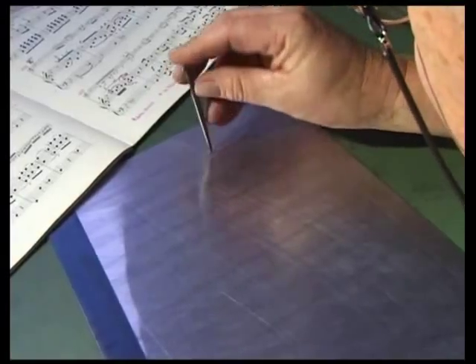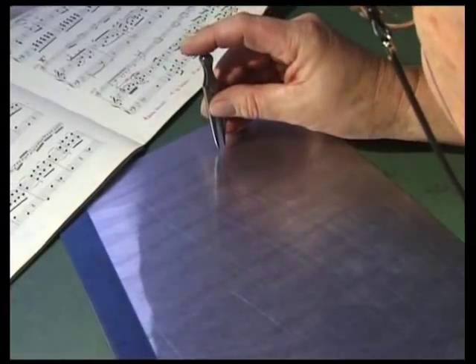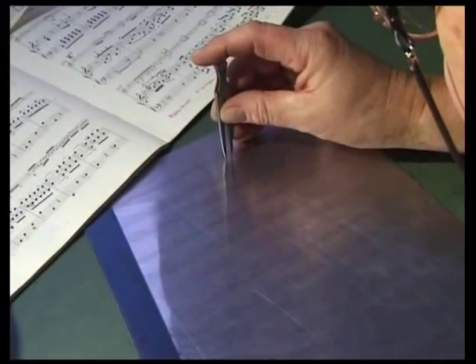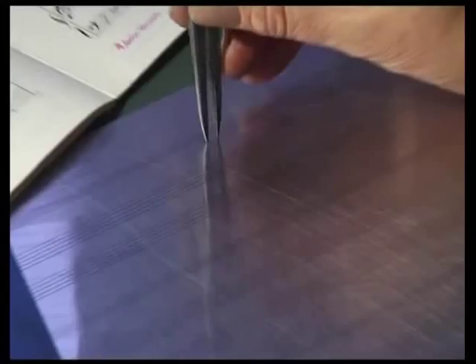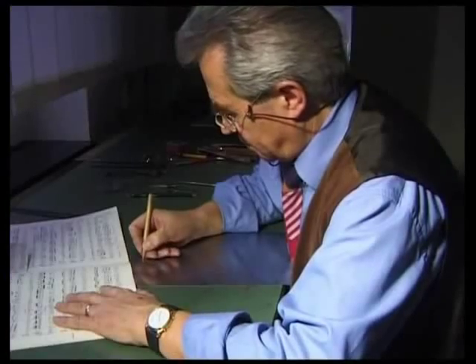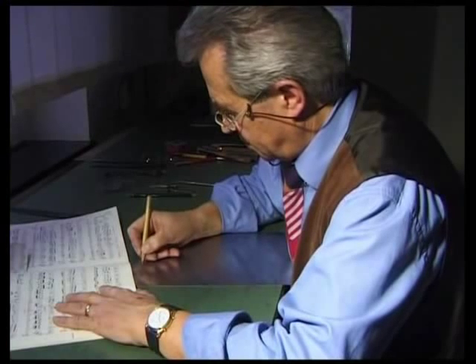Once the vertical division is complete, the notes can be spread horizontally on the page according to their durations. A logical placement of notes and signs is crucial for practical music-making and makes the music considerably easier to read.